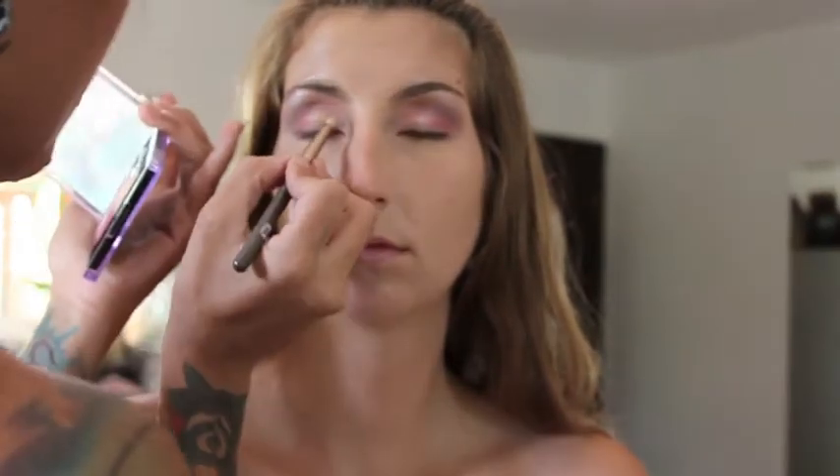Using the beautiful gold on the palette, blend from the center of the eyelid where the pink stops towards the inner corner of the eye. This does a great job of replicating the nice yellow found in the center of a lot of cherry blossoms.